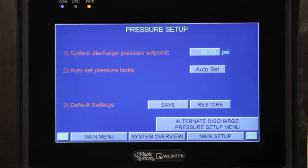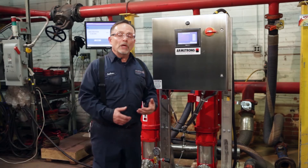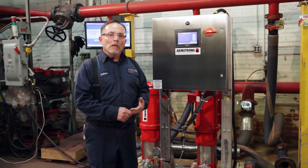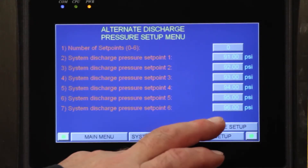Our next screen is our pressure setup screen. In our pressure setup screen we set the pressure that the customer needs in their building. We also have an alternate discharge pressure screen. So if you have a setup where a lot of people use water in the morning, afternoon, evening, or on weekends when there's low water consumption, we can set up those alternate pressures in our screen.